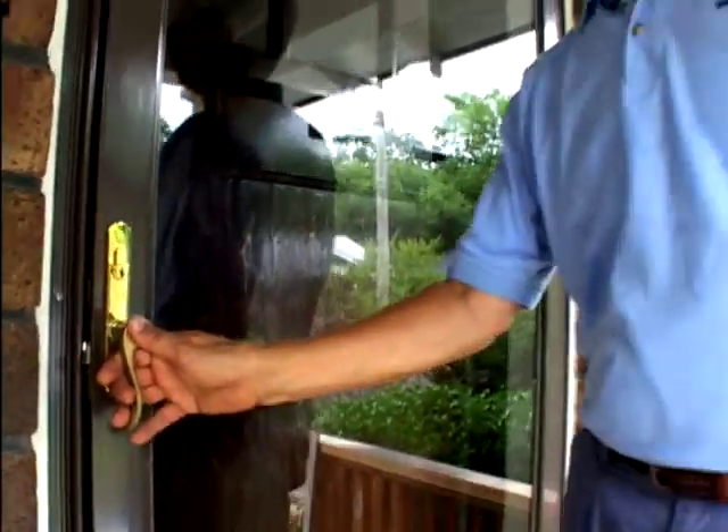So today on tips we're going to take a look at a few alternatives to take care of that problem for you. Even though this door is shaded by its porch most of the day, it gets about three hours in the afternoon where it's getting full sun.